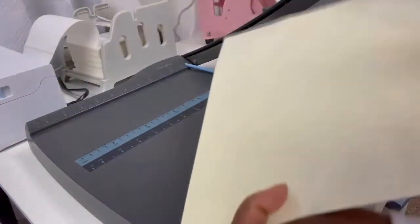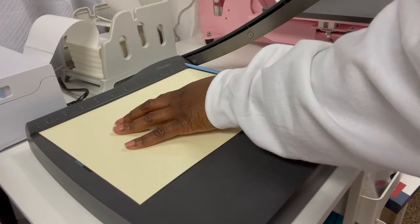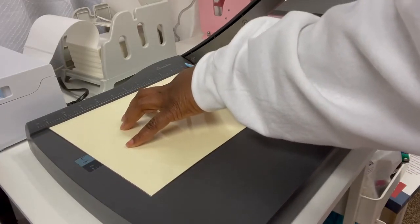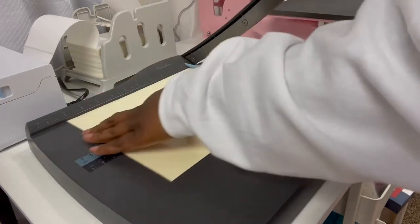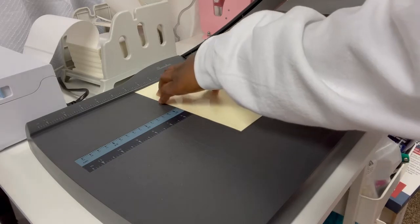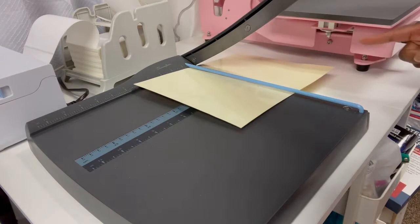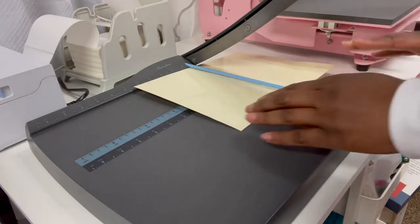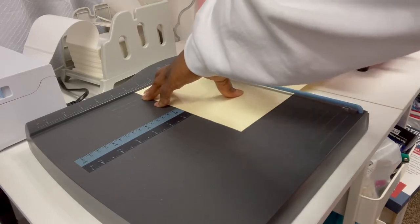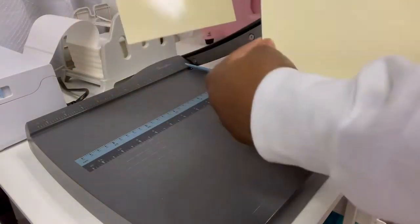I just want to cut it at five and a half going across. When I put this onto the board here, it measures right at 11 inches, so I know my five and a half is over here. I'm just going to move my paper over to where it's at the five and a half mark and all the other excess is hanging off of the board. My paper end is at five and a half inches — just going to put it down. Now I have my two pieces: front and back for the binder.